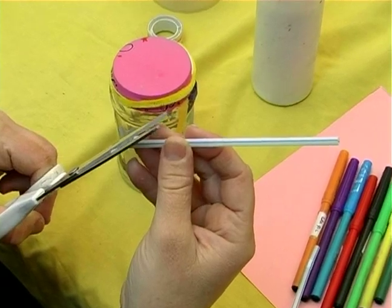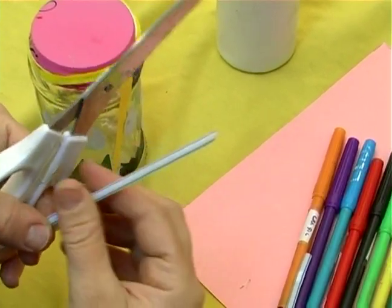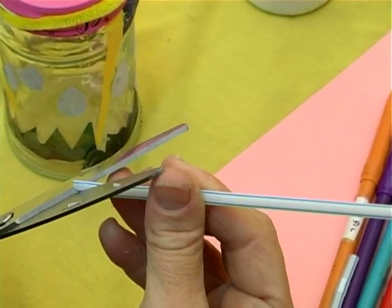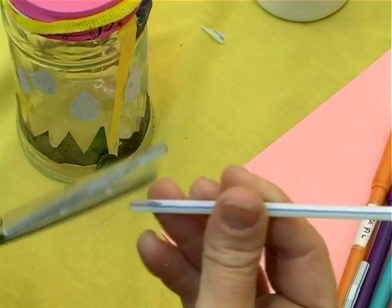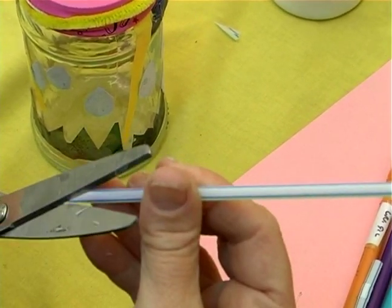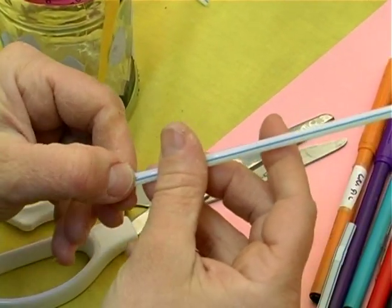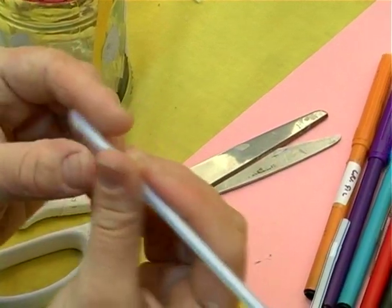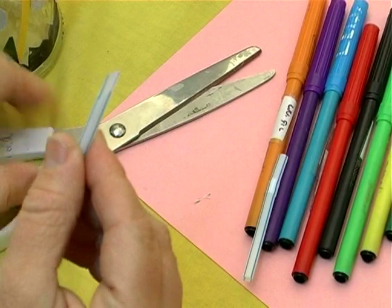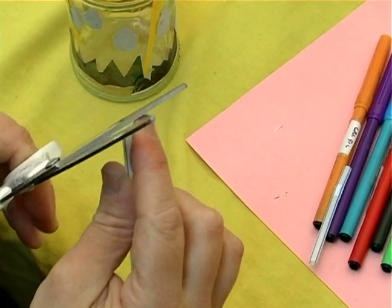The other side we also want to tape down — the side that we're going to tape down to the top of the balloon — we want it to have a flat edge to it so that we know that when we put the tape on it, it's going to be sitting nice and straight and flat. From both ends we make a flat side: one is going to be our pointer, and the other side is going to be flat so we can tape it down on the top of the balloon.